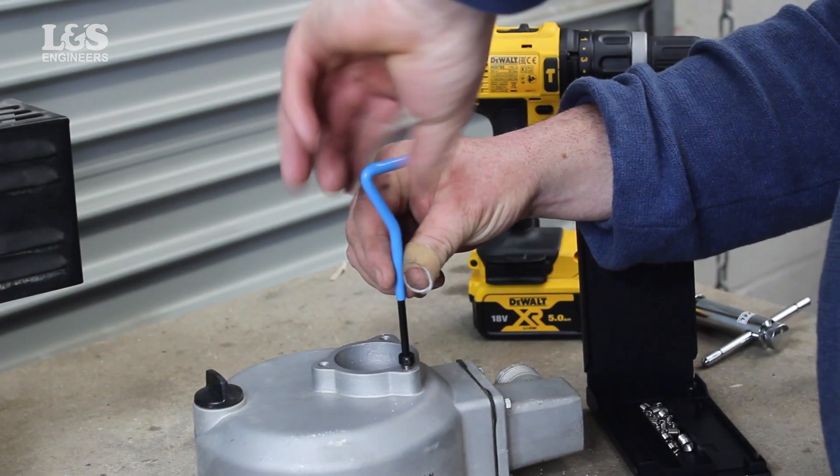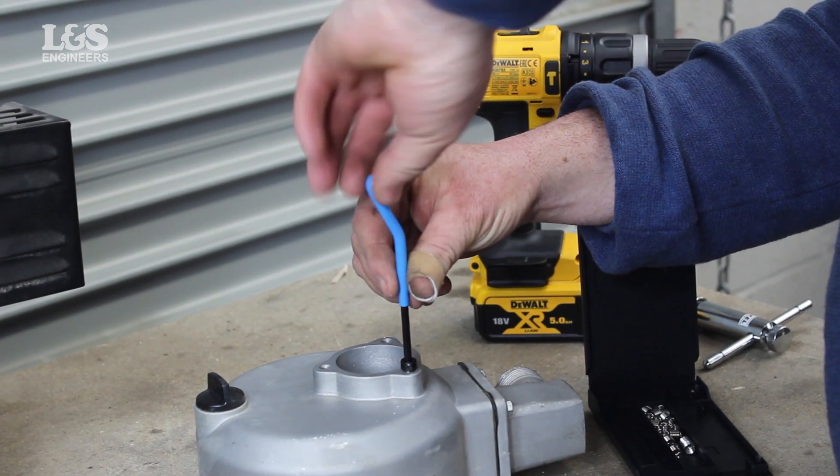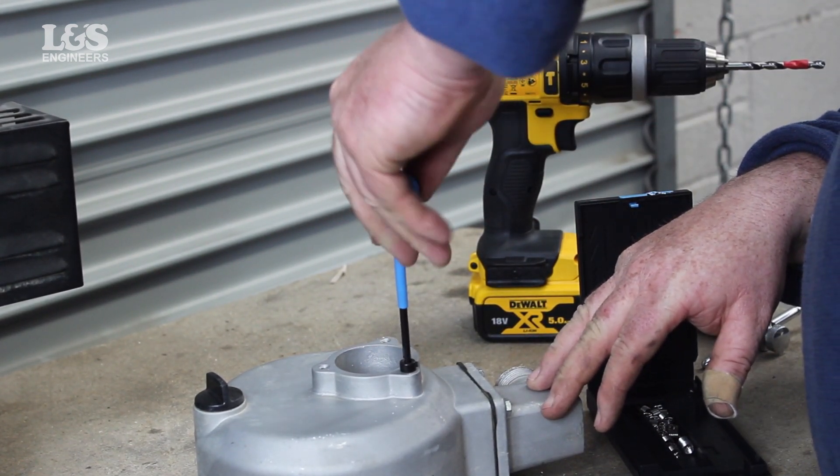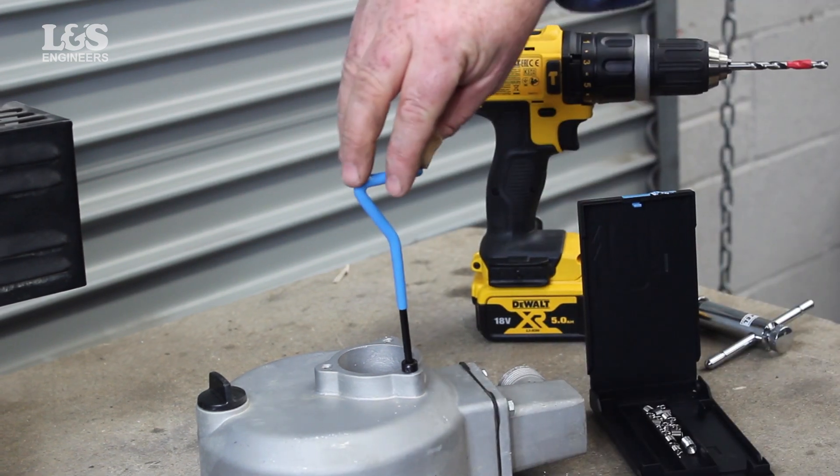Now place it in the hole, twisting the new helicoil until it is secure. This should be half a turn below the surface. Do not twist against the direction of the thread, as this could damage the spring.